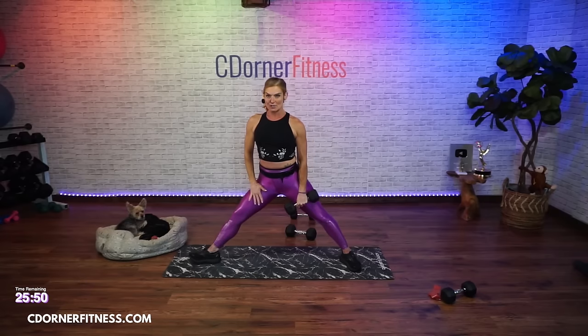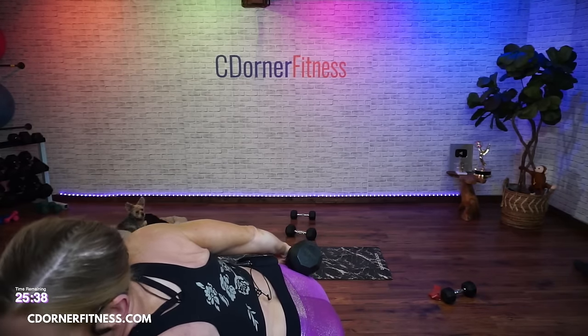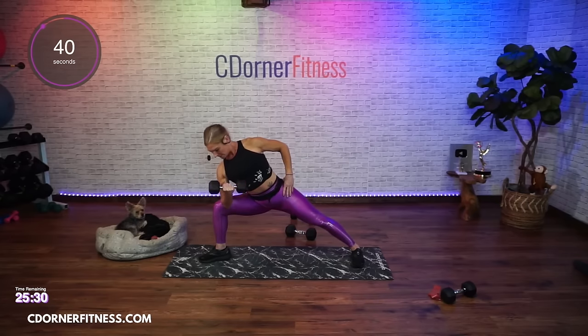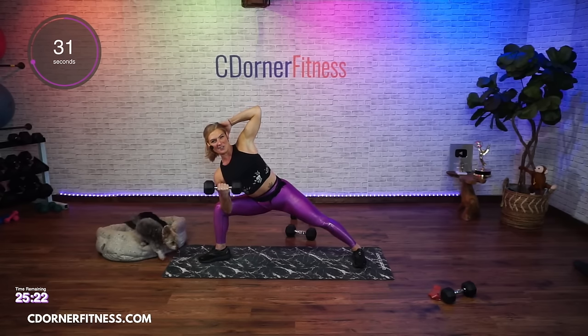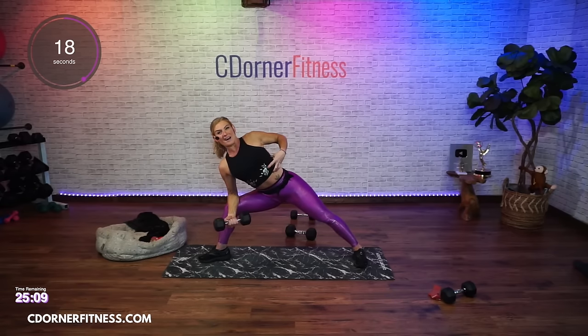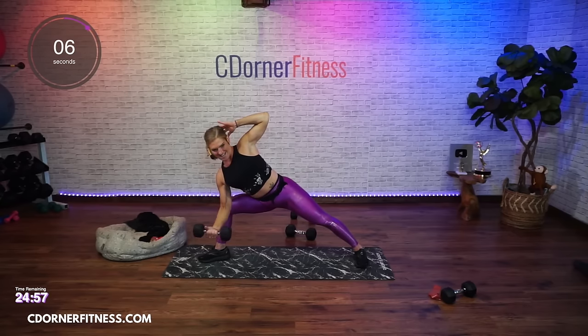Switch - right leg. Right toes face me, left toes face out. You're down. In three, two - and go. Up. Your elbow's not on your thigh - you're using your core here as well to hold you in place. Last time I did this move, someone said, 'what kind of special torture is this?' And stop.